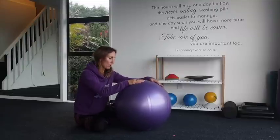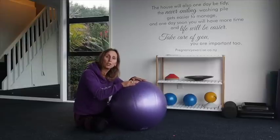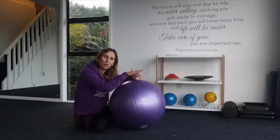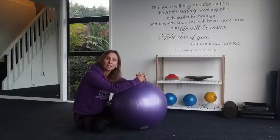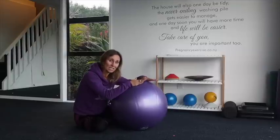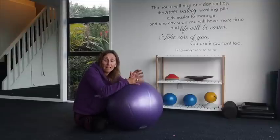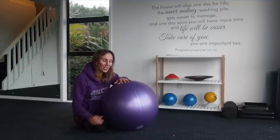You need a ball that's around about 55 centimetres — this is a 55 centimetre Swiss ball. It's not blown up to the perfect hyper exercise level; it's just a little bit softer, which is great during labour. It's also a really good idea, if you can, to take this with you to the birthing unit or to the hospital, or if you're having a home birth, keep it close by.